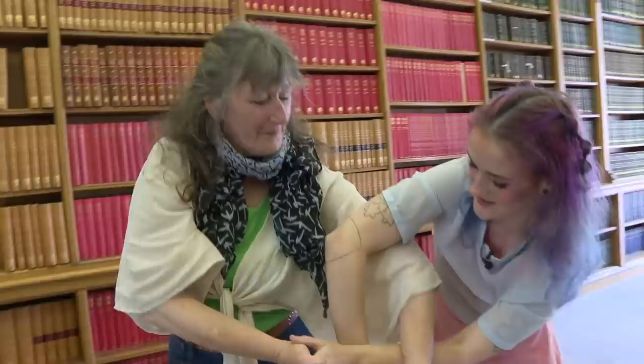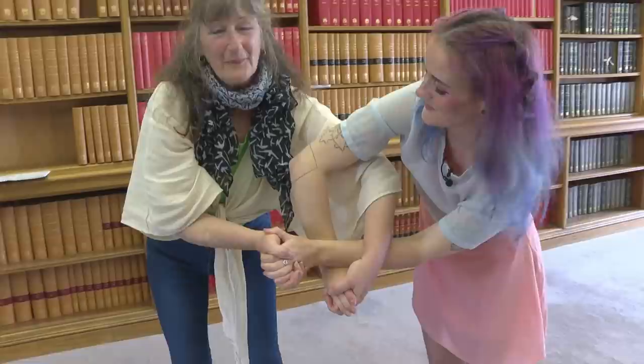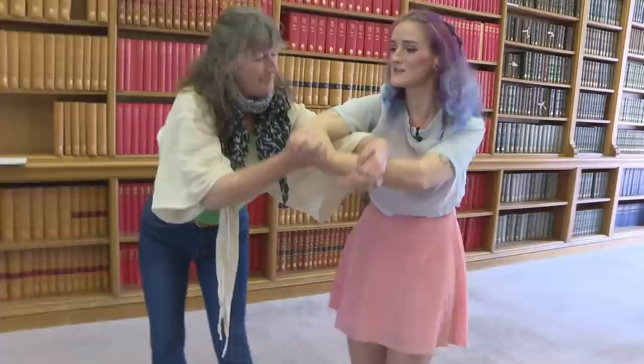We can do a continuous deformation, like this. There is the trefoil knot — that's the trefoil hug. You can draw on there to show that it is definitely a trefoil hug. We've got three crossings and we're completely linked, all tied together.